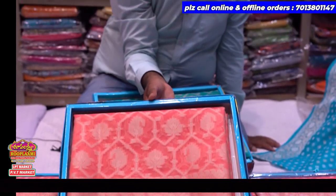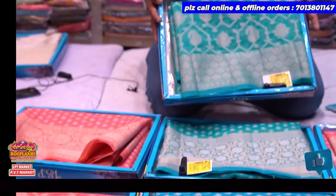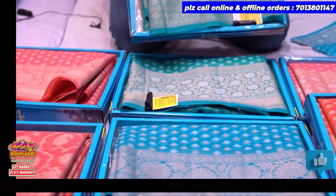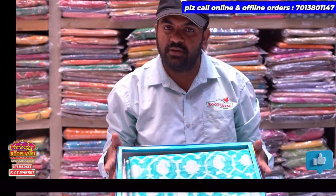This is the live stock in the store. This is SuperNet fabric — pure lightweight and comfortable. This is the best price and best offer at Rukh Lakshmi Store. Thank you for watching.